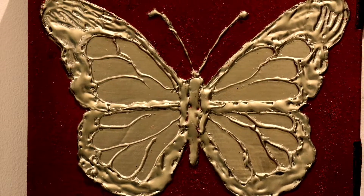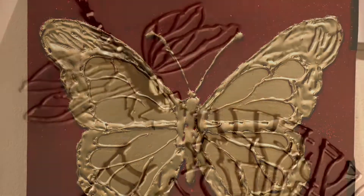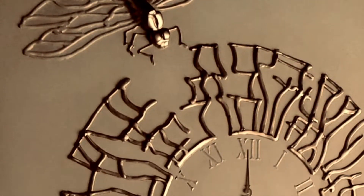Hi friends! Welcome back to our channel, Life Guest. We are going to do a simple recipe like this.